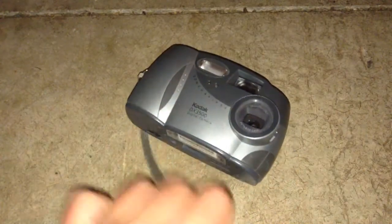Okay, anyway, thanks for watching. Make sure to subscribe and comment down below how I should destroy this really old digital camera that doesn't work. Please leave them down below. Thanks for watching. Bye!